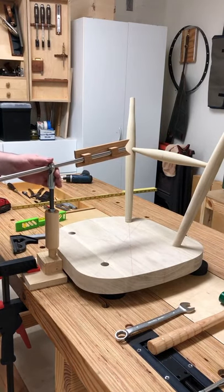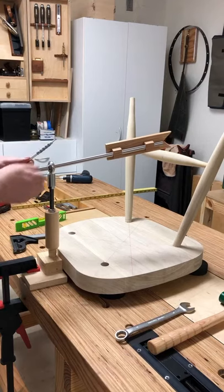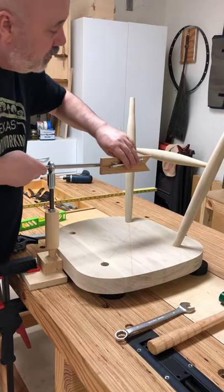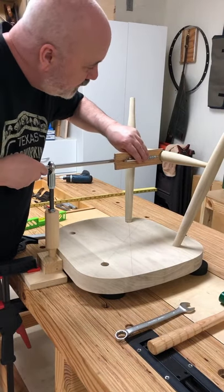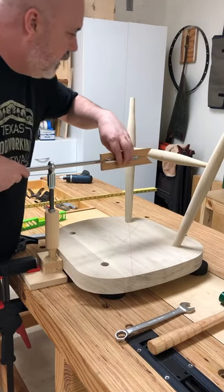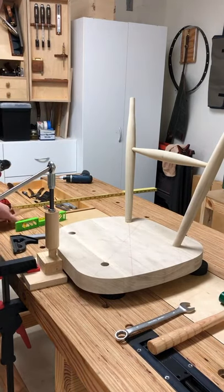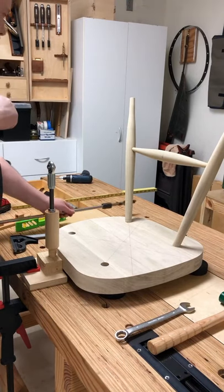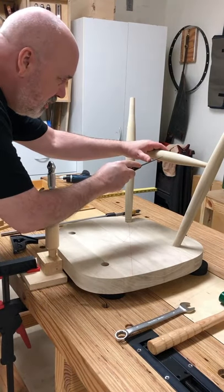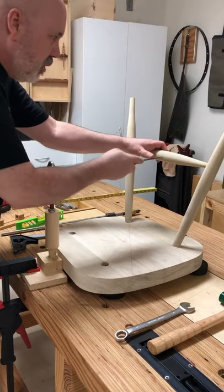Now we have this set. Take the pencil, put the center finder there and get it level with the leg — there we go. Put that aside, then put your awl mark in there. Now we know where the center is for that one.